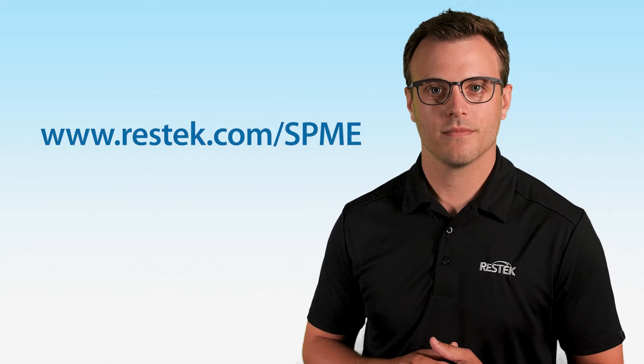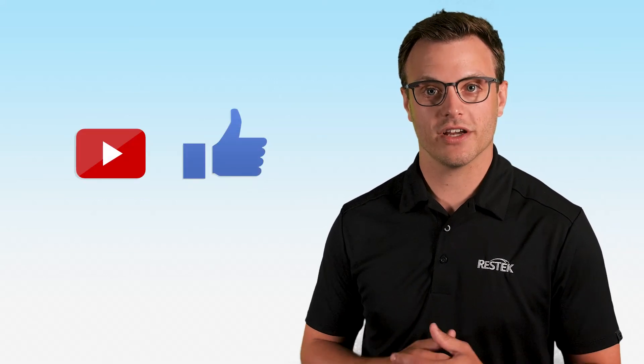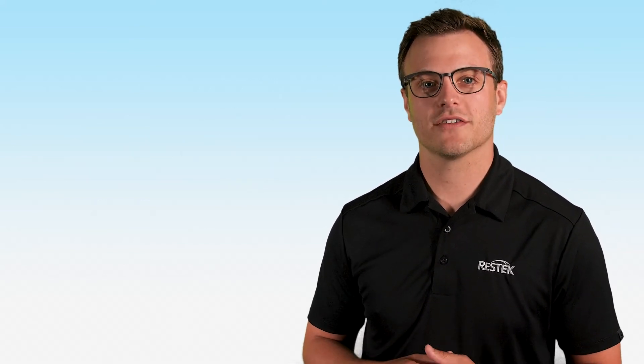If you need any help or would like to learn more about SPEMI Arrows, please visit us at ResTech.com. Like and subscribe to view more videos like these, and thank you for joining us for this ResTech tip.